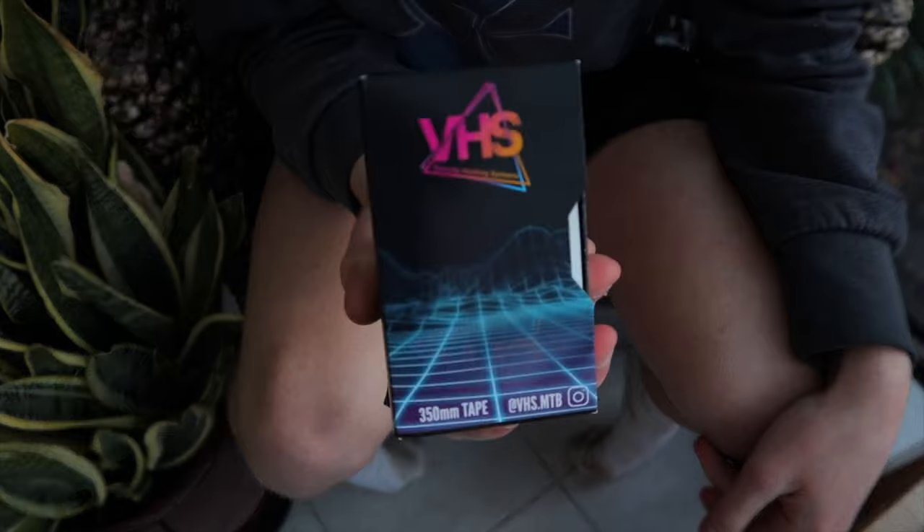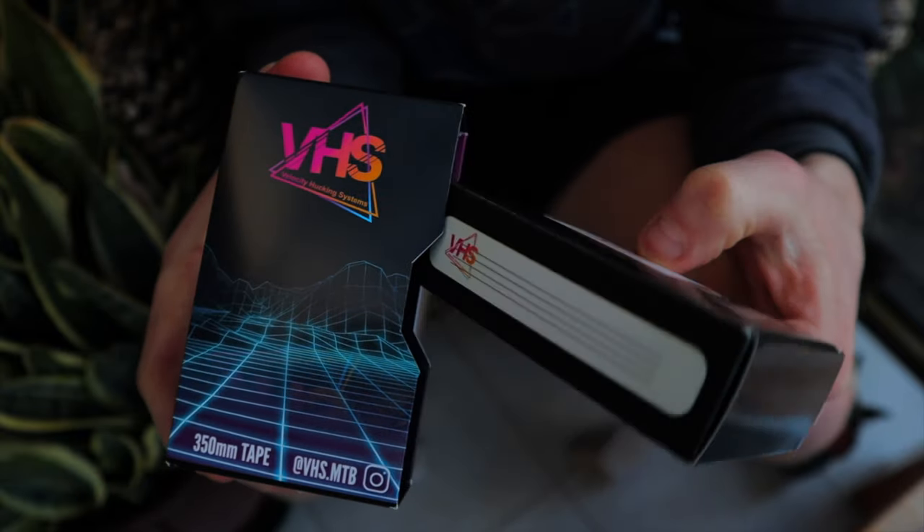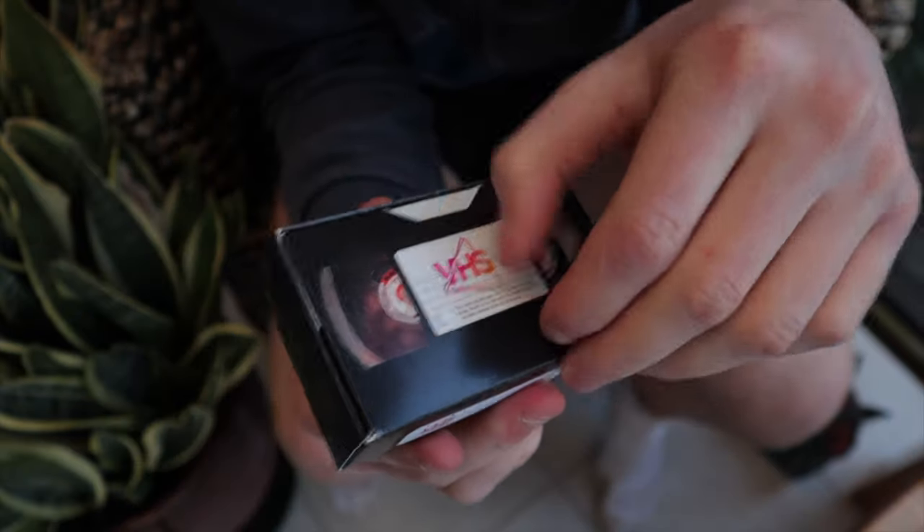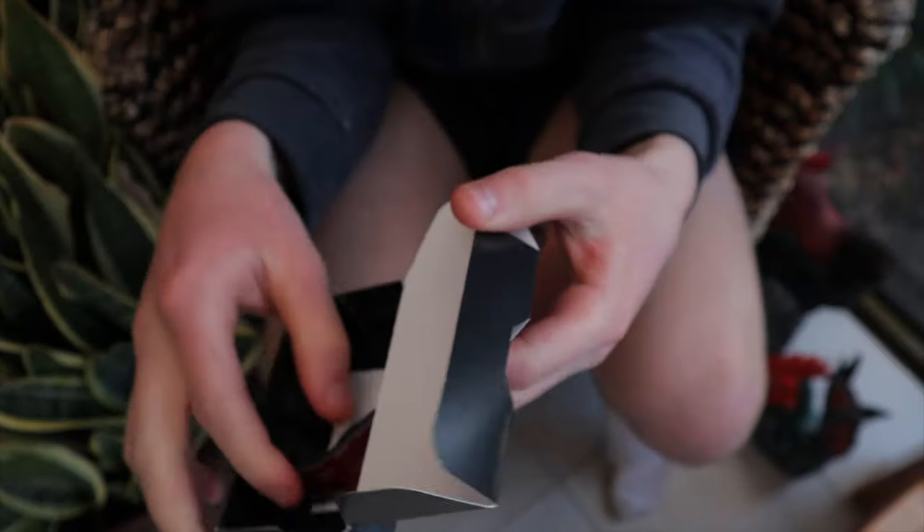Alright, so here it is. Open it up and you're greeted with what looks like a VHS tape. Try to get this open and oh yay, stickers! I've already stuck it on my laptop. So this is it.